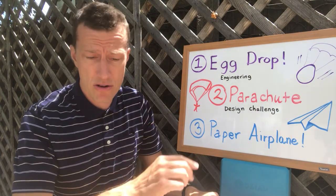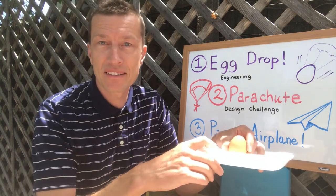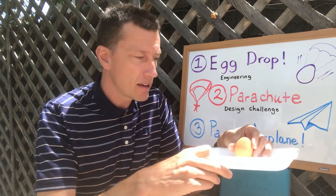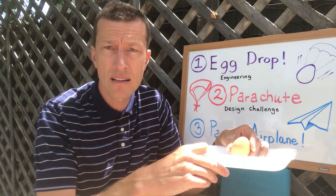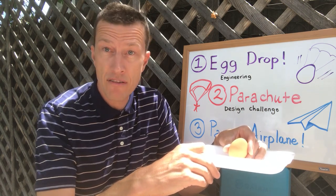Maybe you even want to try to build a parachute — but the goal is for your egg not to break. Please don't make a mess in your parents' house or apartment, and if your parents don't want to waste an egg, they're in charge, so listen to them. Make your first attempt and then think like a scientist. If it didn't work, analyze what went wrong and try again.